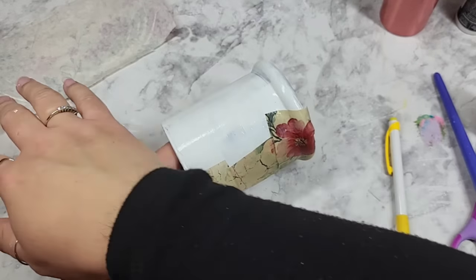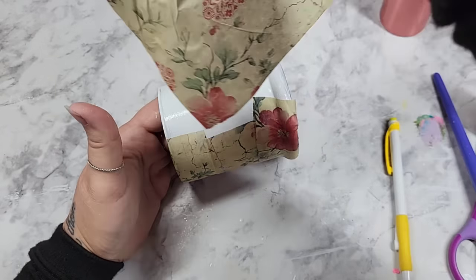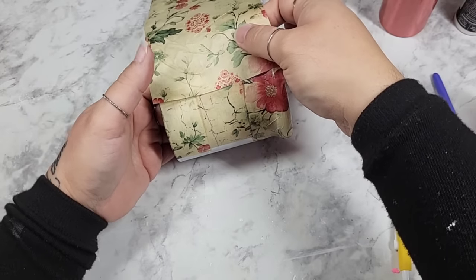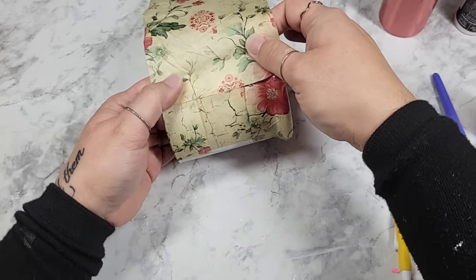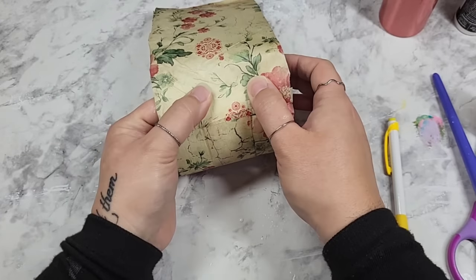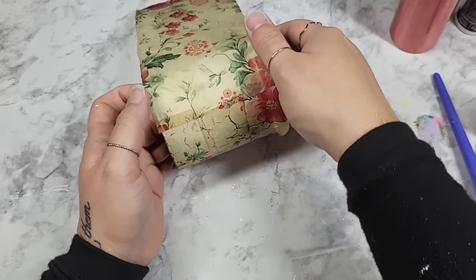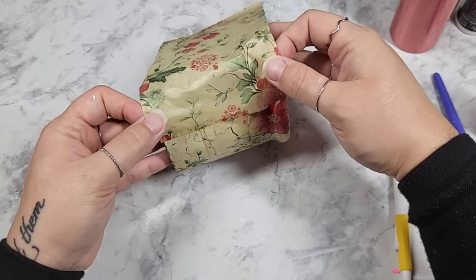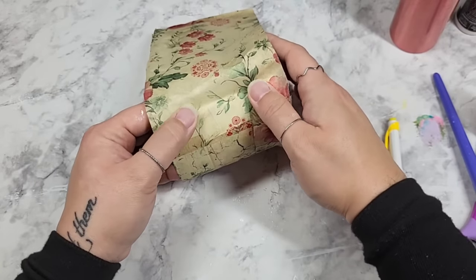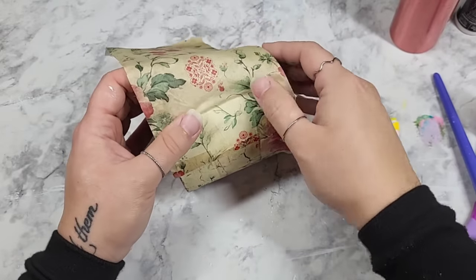I've got our Mod Podge right here and now I'm going to try and match up our flower. I'm spraying a little bit of water and then gently pressing on the paper. If you're ginger with it, you can pull it back off and place it down — please keep that in mind. That is another reason I love this tissue paper so much. And I'm going to continue gently doing this.